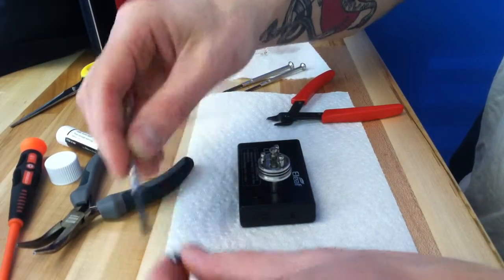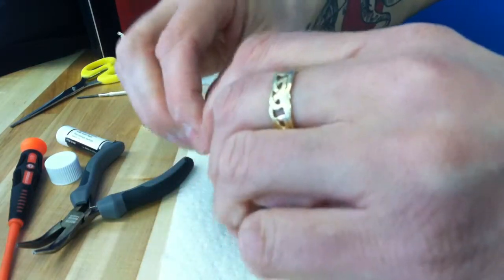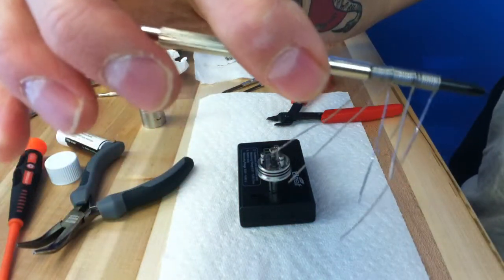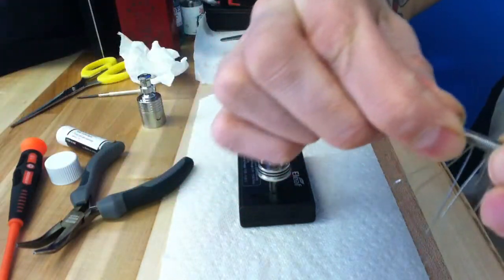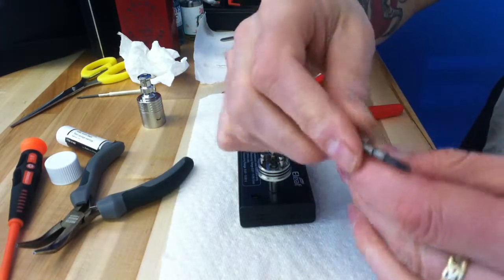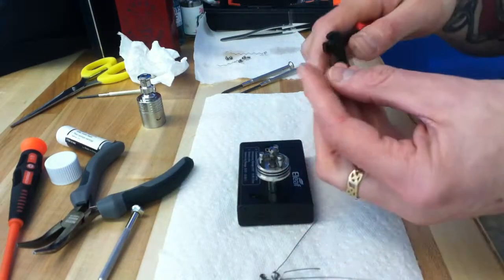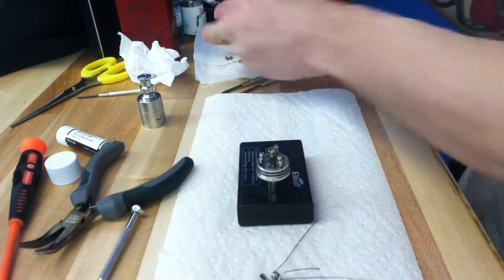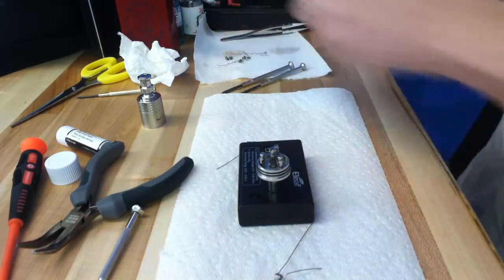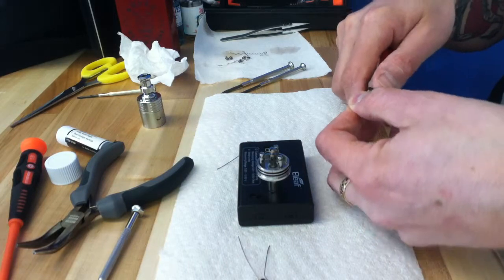Let's see these three coils: 1, 2, 3. Eight-wrap, 24-gauge, and probably about a 3mm screwdriver. Not the sexiest build ever, but it's going to work better than what I had on there before, which was pretty but just not tasty to vape.